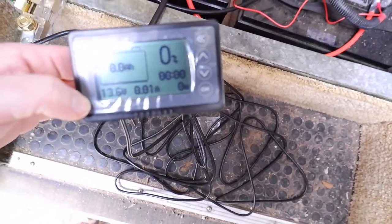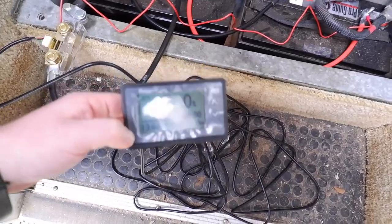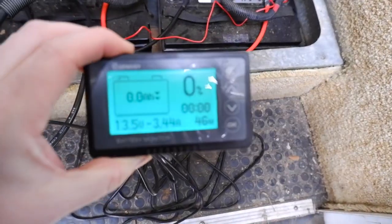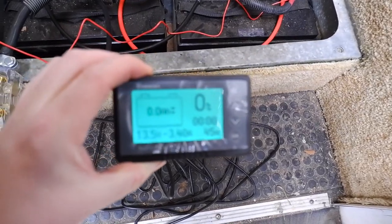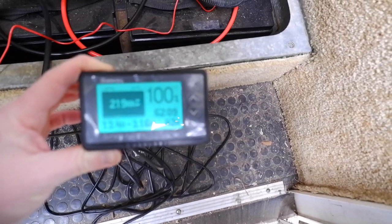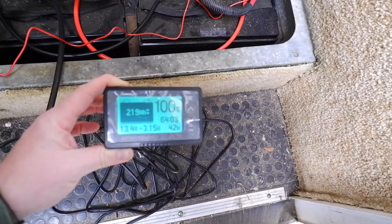It seems to be working. I turned on a couple lights and a vent fan, and you can see we're pulling 46 watts — about three and a half amps out of the battery. I set my capacity and now we're just watching it draw.